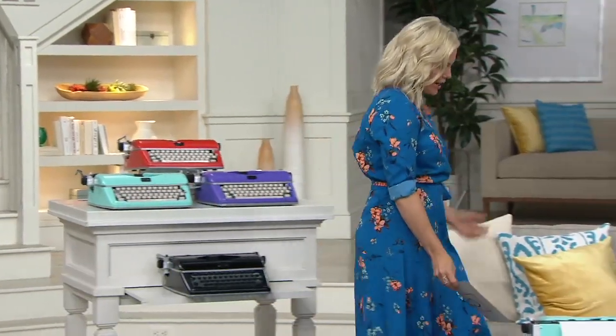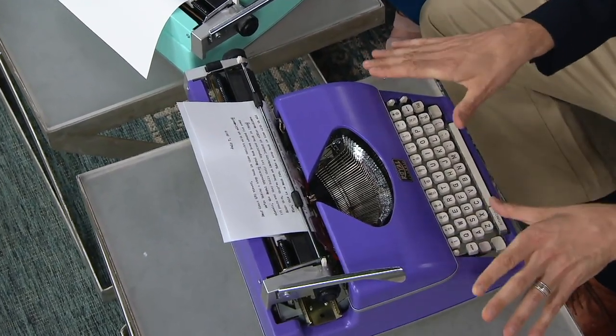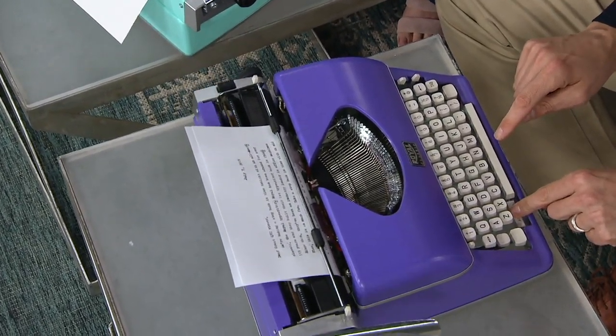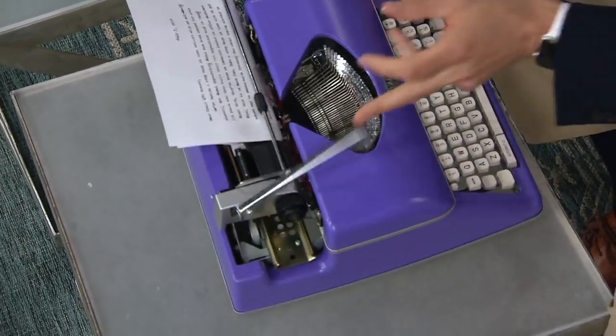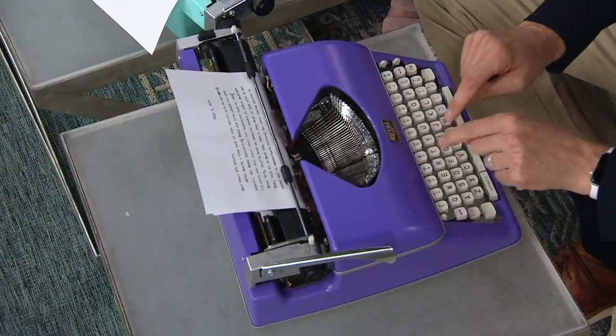How fun would it be to have a typewriter in your house again? Maybe you know someone — or you yourself are a writer — and you just want to go old school, back to basics. Typewriters are making a resurgence and popping up all over the place. In fact, there's an app for iPhone called the Hanx Writer, so you can type and it makes the sounds — but how about getting the actual sound?